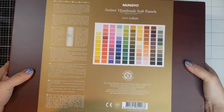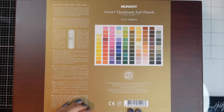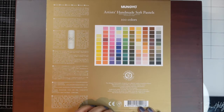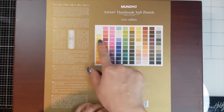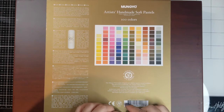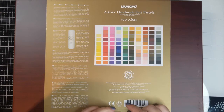Let me open this from here. There are two oval tapes so you have to open those first before you open it at the back. It shows you all the colors on here and it has different languages telling you what it is. It says they have over 60 years of experience and this handmade soft pastel is dedicated to all professional artists.